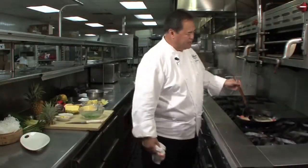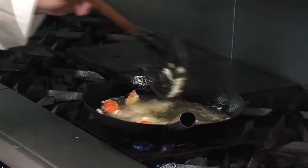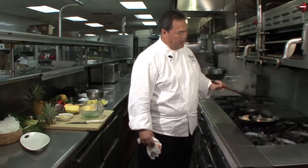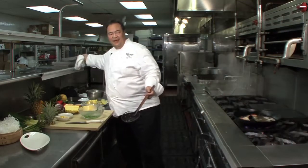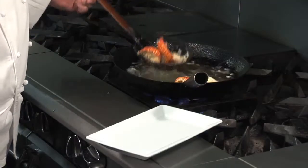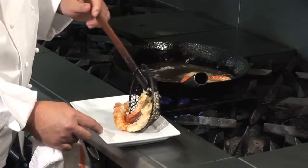This dish was inspired by the Japanese culture. A lot of restaurants do tempura shrimp, but we wanted to do just a notch above. When we came up with this lobster dish, we make sure that the dish stays at the top quality that we expect it to be at Ko Restaurant.